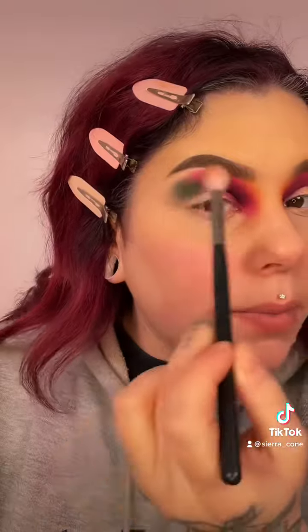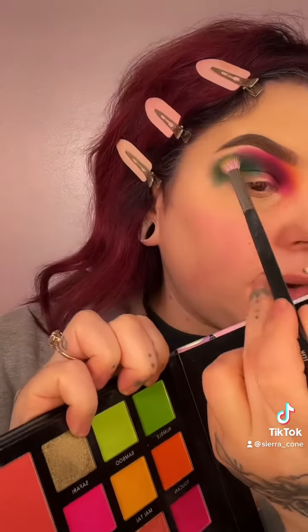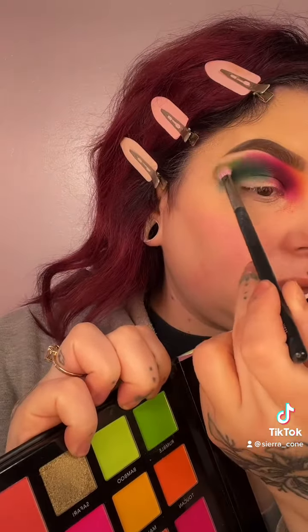I'm going to place Tangled on the second half and blend everything together. Then I'm going to take the shade Rumble and place this over the rim of Tangled.